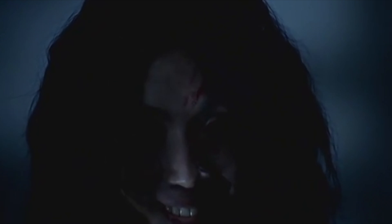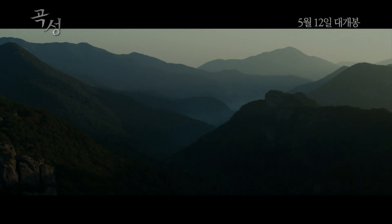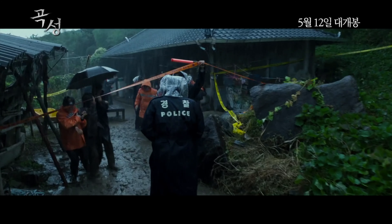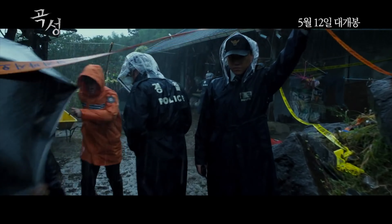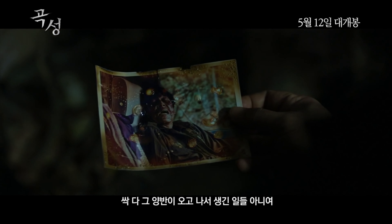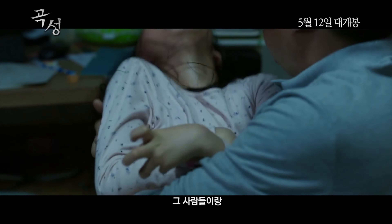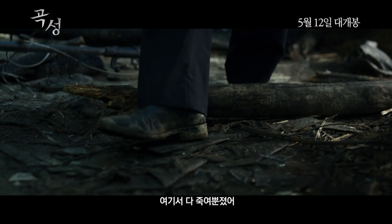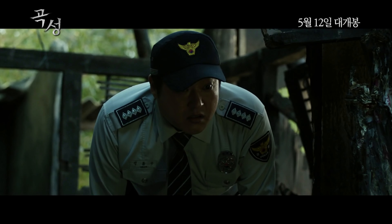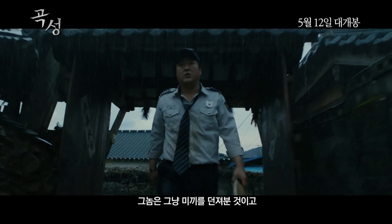Number three: The Wailing. The Korean title is Gokseong. It is about what happens in a small village in the mountains called Gokseong. After a Japanese stranger arrived in the village, a mysterious infection breaks out and people become crazy and kill their families. Quite a scary concept! The main character is a policeman whose little daughter gets infected with the same symptoms, and he tries to solve the problem to save her. If you're interested in Korean shamanism or demons, I strongly recommend this movie.